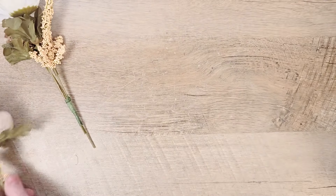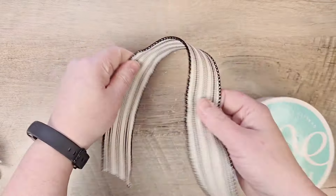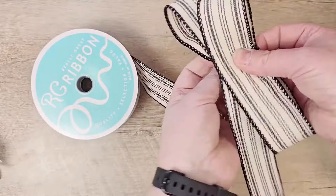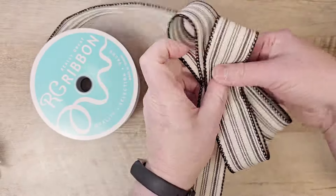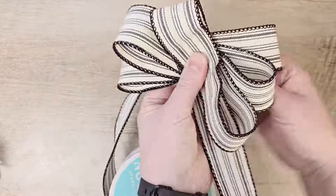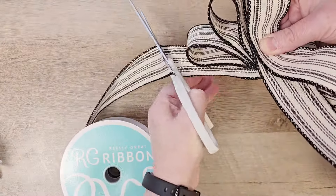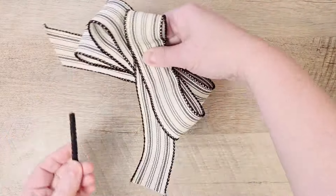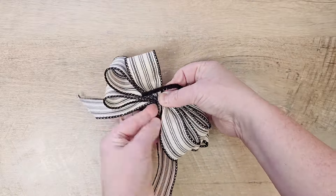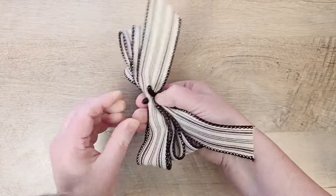Now that those bouquets are finished, we'll set those aside and start working on our farmhouse bow. I'm taking some wired ribbon and making the shape of a bow, then adding an additional loop on either side until I have three loops on either side. I'll cut the ribbon from the spool, continue to hold it in the center, squish it together, then add a little pipe cleaner and twist it as tight as I can — this keeps the shape of the bow all nice and pretty.